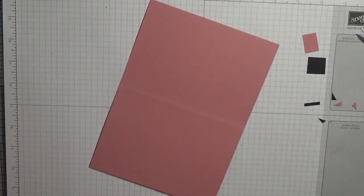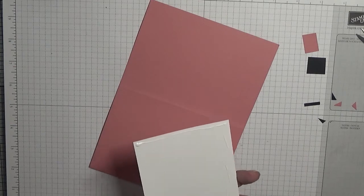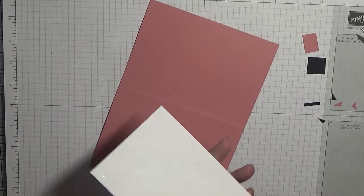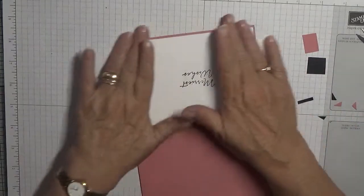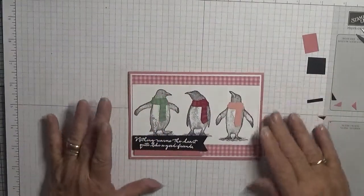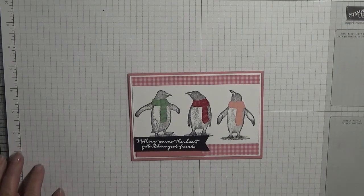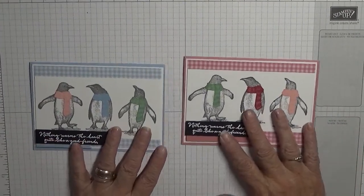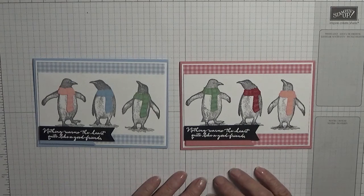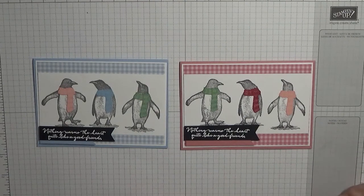And add the inside. Hope you like them! If you do, give us a thumbs up. If you'd like to see more of my cards, please subscribe, and if you press the bell icon you'll be notified of any more videos I upload. Thanks for visiting, thank you for watching, and I hope to see you again soon.